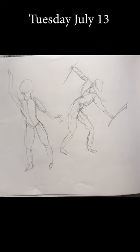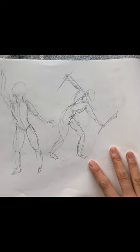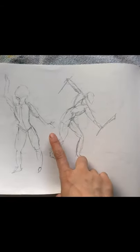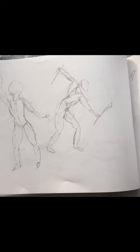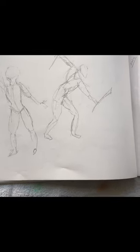I just finished my second gesture drawing of the week. Today is Tuesday, July 13. I started off with two-minute poses and as you can see they're very scratchy and sketchy. Even though I have the pose down, I feel like I could have exaggerated a bit more. Even with two minutes, which is quite long for a gesture drawing, I think I just need to not think and relax and figure out how to simplify.